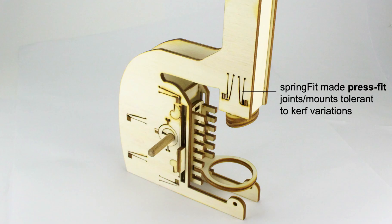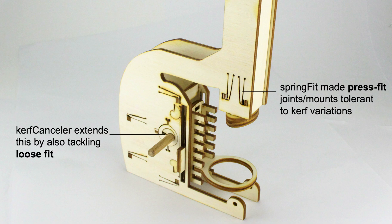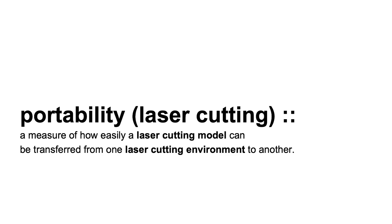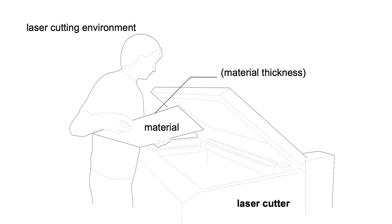In conclusion, SpringFit allowed us to make press-fit joints and arms tolerant to kerf variations. Curve Canceler extends this by also tackling loose fit. My goal is to make models for laser cutting portable. Portability in the context of laser cutting is a measure of how easily a laser cutting model can be transferred from one laser cutting environment to another. A laser cutting environment consists of all the parameters that influence the quality of the cut: the laser cutter itself, the material, and the thickness of that material. The combination of Curve Canceler and SpringFit allows taking models with any fit and making them work on any laser cutter.